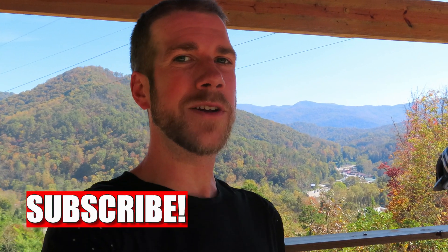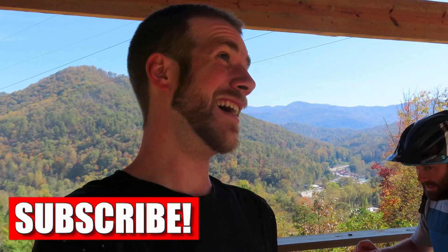Hey guys, welcome back to the channel. Today we're up at Fire Mountain trying out one of their brand new trails. It's called the Skilly, and I am super stoked to check it out.